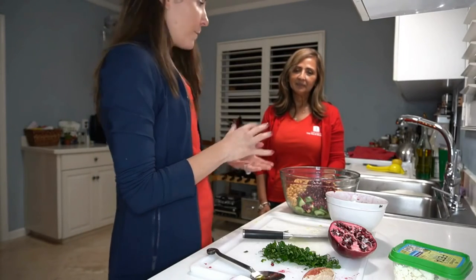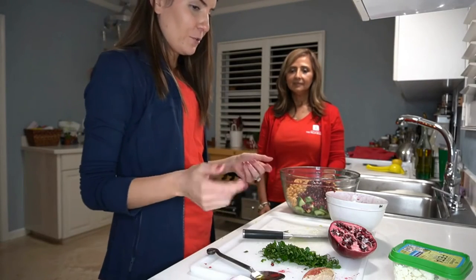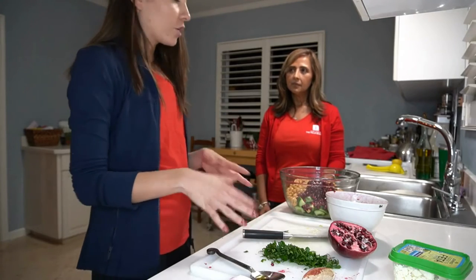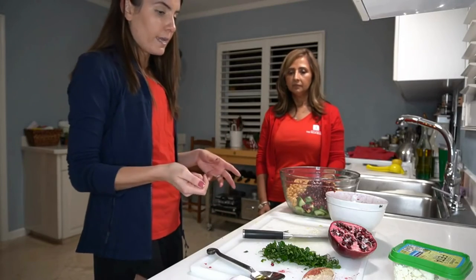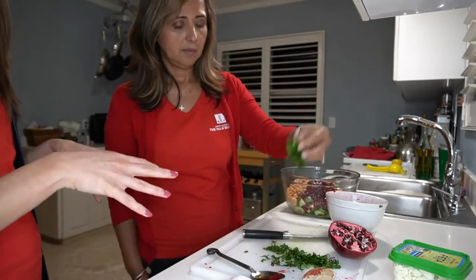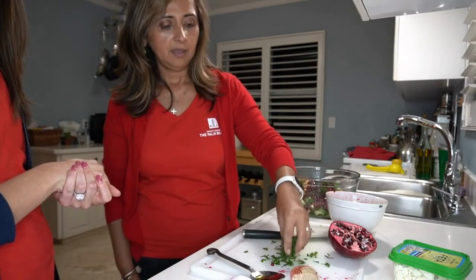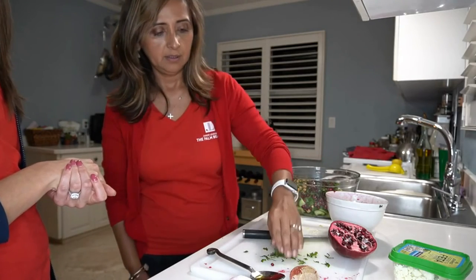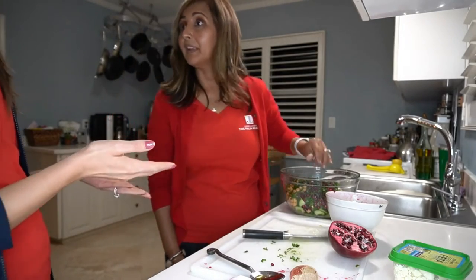Now we're going to add the parsley — one of my favorite healthy herbs. We can even grow this in our lawn. I've already done the chopping here — this is equivalent to about a quarter cup of parsley. Again, you probably want mom or dad to do the chopping. Cecilia, go ahead and add the parsley in. This is really special — I like adding the herbs last. It looks really pretty, and I think any young kid can definitely do this and they'll have lots of fun. It looks so professional!